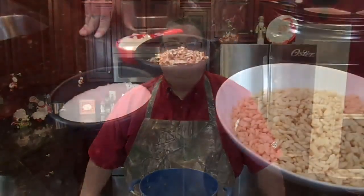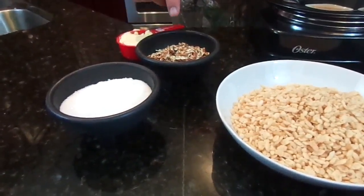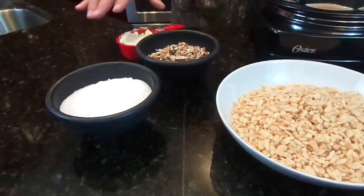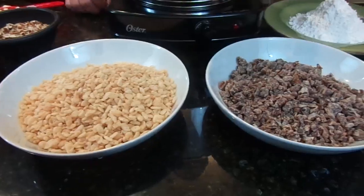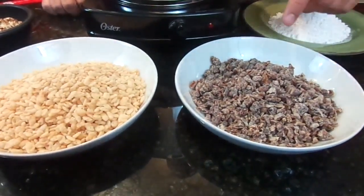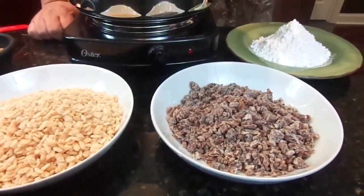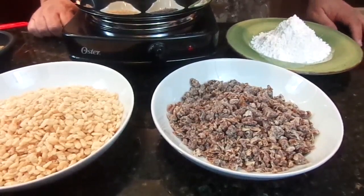We're going to show you how to make these today and they're going to be fantastic. So let me start out by telling you what is in the date nut balls and how we'll make them. All you need is a cup of sugar, one cup of finely chopped pecans, one stick of butter or a half a cup, two cups of rice krispies, and two cups of finely chopped dates. Once we blend all that together, we're going to roll them in powdered sugar.